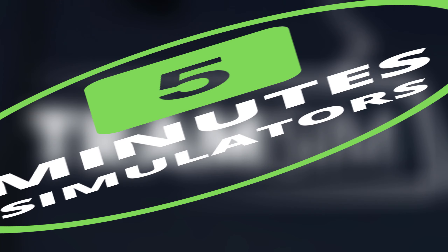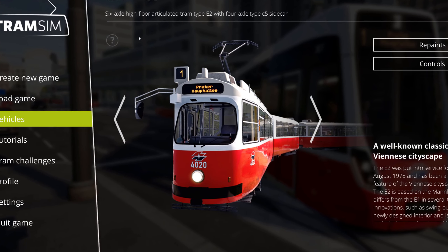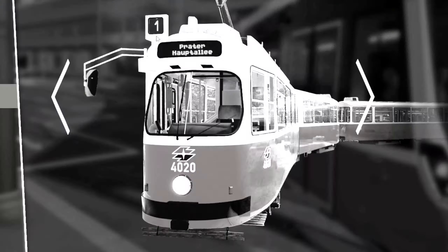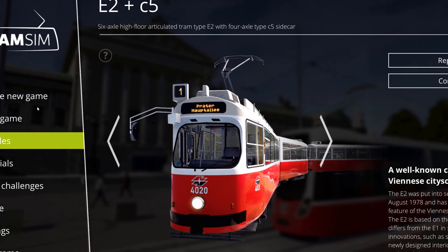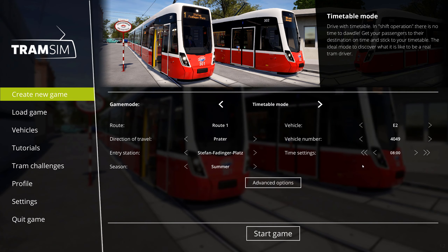Hello and welcome to 5 minutes of Tramsim. Today we are doing the startup procedure of the E2, the older E2 tram. The last time we did the Flexity. Let's get into the game.